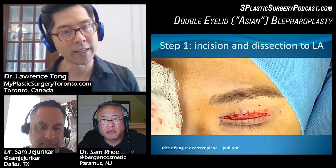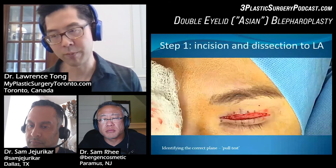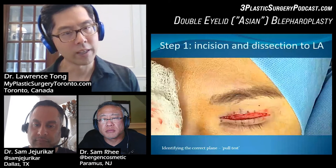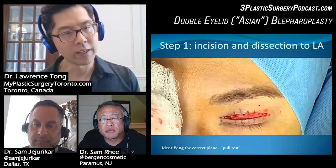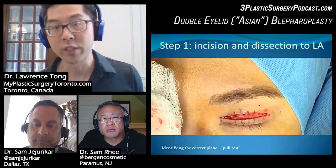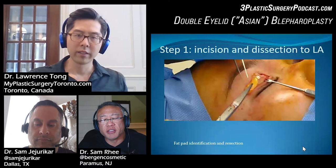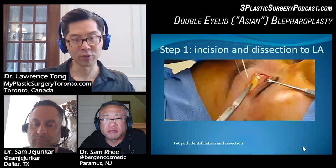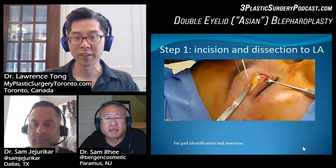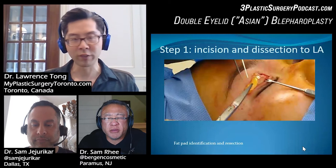It's interesting to note that you don't have to be right at the level of the levator. Once you see the pull test work, you can start putting your stitches in. It's very important to do removal and place stitches right at the edge of your incision so the crease is set at the correct level. You don't actually have to see levator fibers. In Asian lids it's notoriously difficult to identify the levator, whereas in Caucasian patients it's very easy. There's so much variation that you can get into trouble by going through the levator.